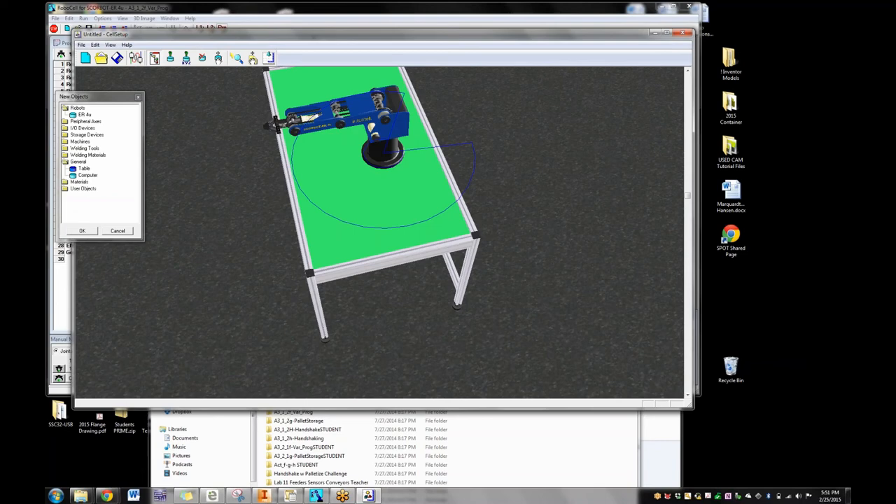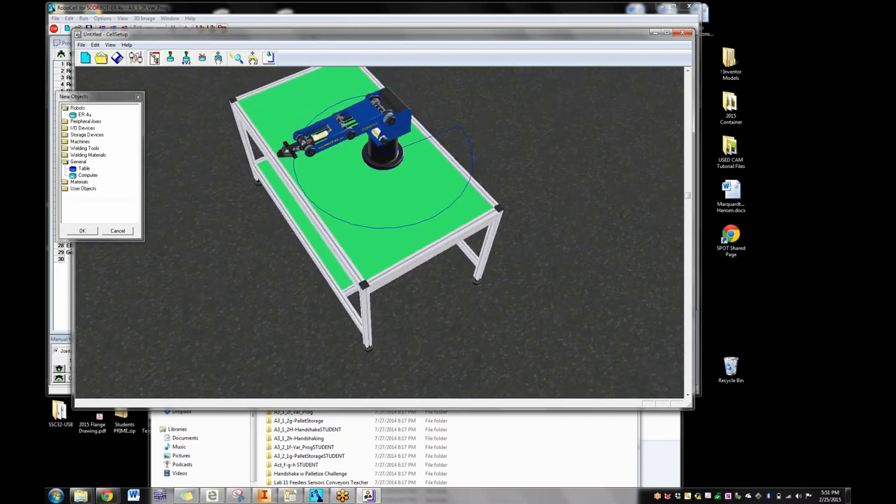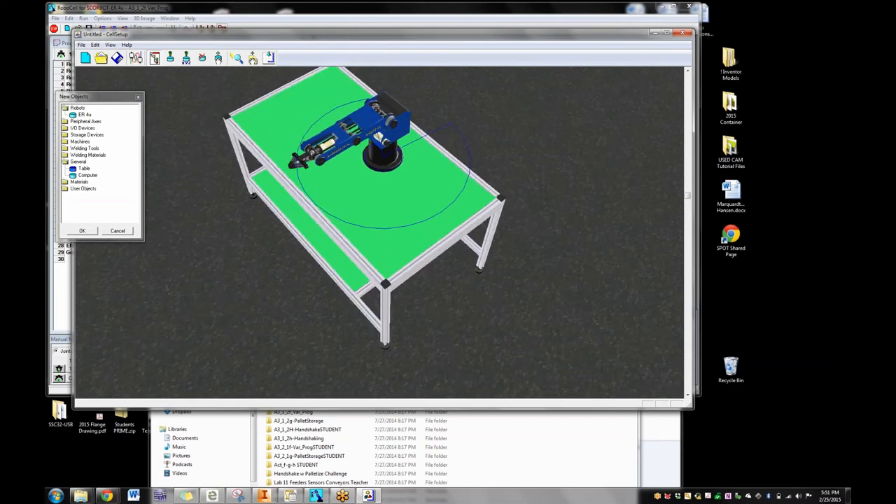Kids will put objects right on the blue boundary line and then the robot can't reach them. Start talking about why: because of the gripper angle at negative 90, the robot physically cannot reach all the way out to that line — the hypotenuse is longer than the leg. So not only do they have to stay inside that envelope, they've got to stay a bit offset from the edge too. I always tell kids: stay way inside this work envelope. You may be able to get to the edge, but it depends on all the different joints. Stay well inside and you'll be safe.